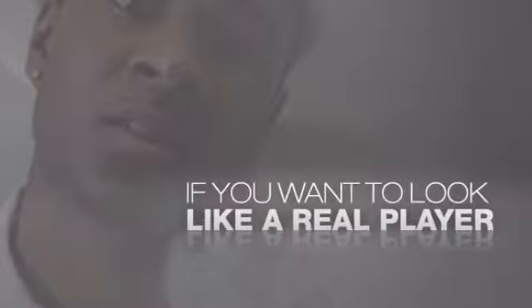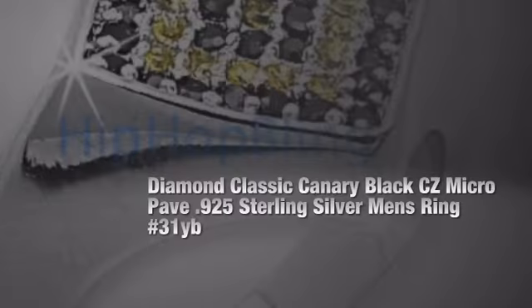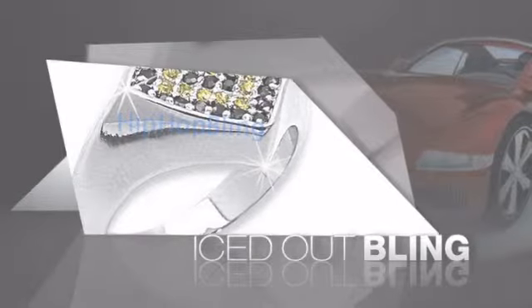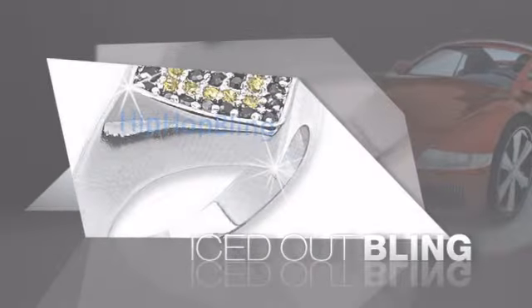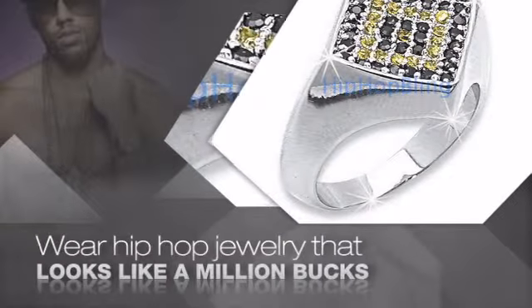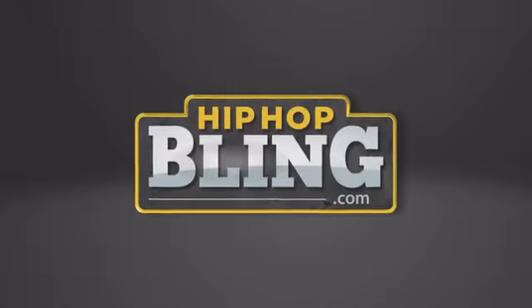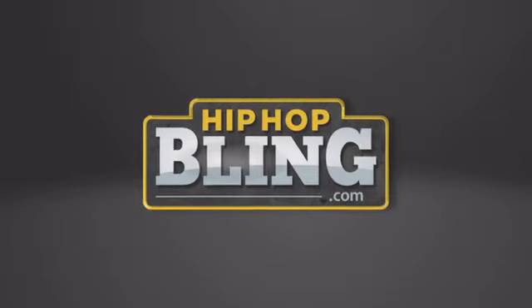If you want to look like a real player, you gotta shine like one. Get the look and the feel of real diamond bling and look like a big-time baller. Nothing cheap and cheesy here — for $20 and up, get quality bling that looks and feels legit. Don't wait, get your bling now at hiphopbling.com.